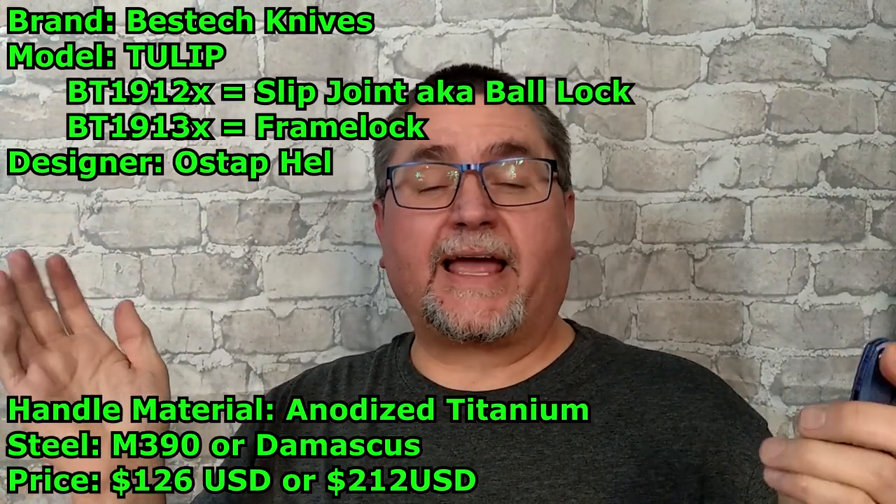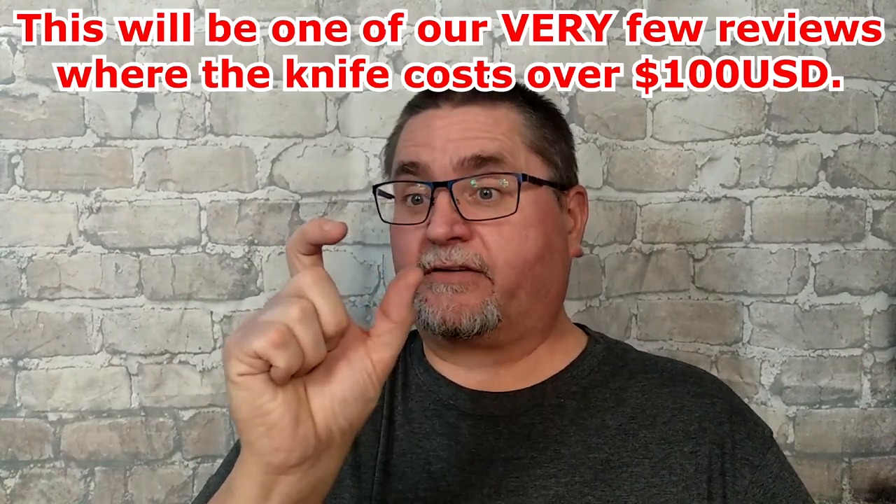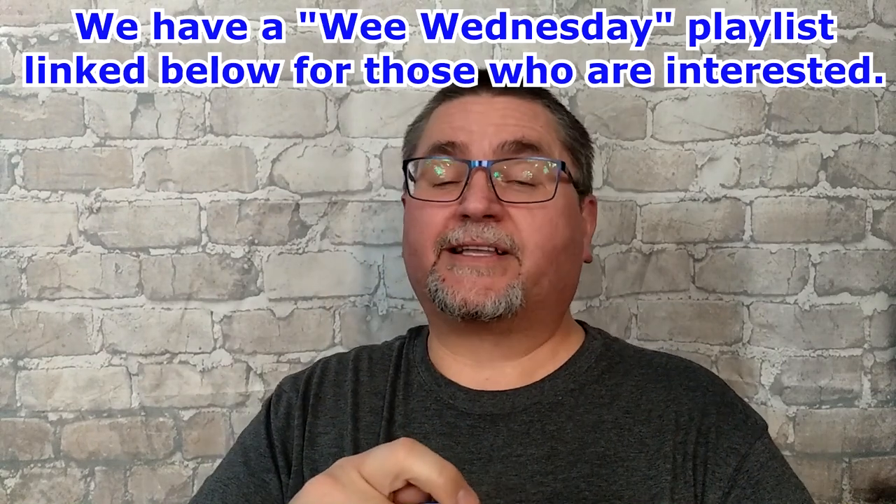I went through almost every Sanrenmu knife that they had on the market, and they've got a lot of very small knives — smaller than this, even. A lot of them. And I called it Wee Wednesday because I did those on Wednesdays.